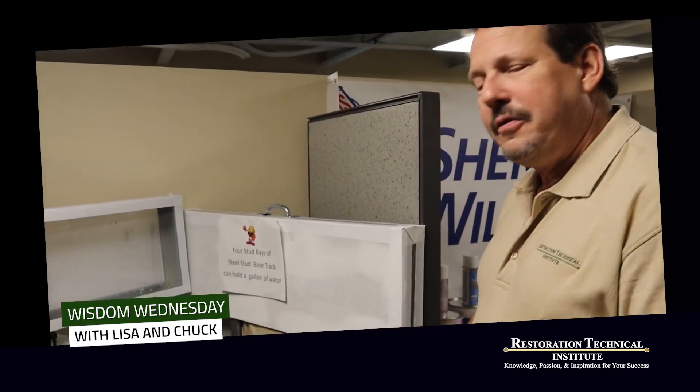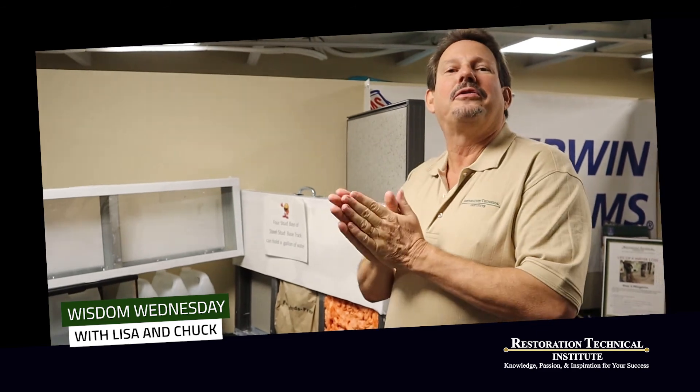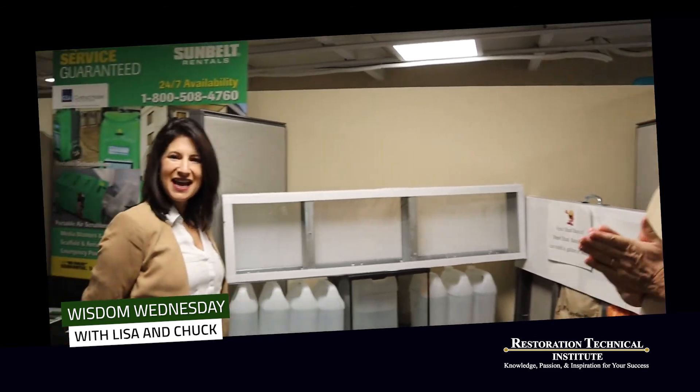That is a tremendous amount of water you would be leaving behind on the project. If you come over to the RTI, we like to get together and show you all types of other tricks and techniques, different types of installations and everything else you may find in the wall, including Tyvek, vapor barriers, and a lot more.